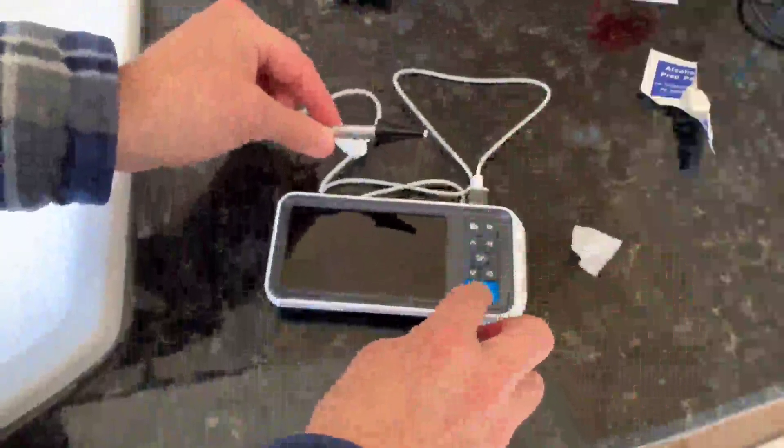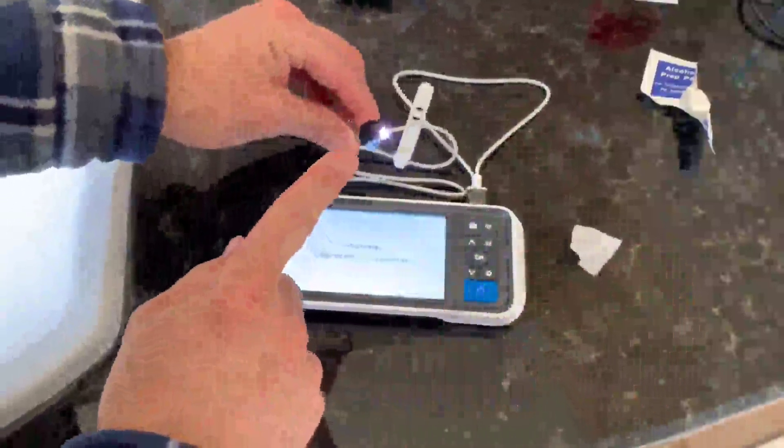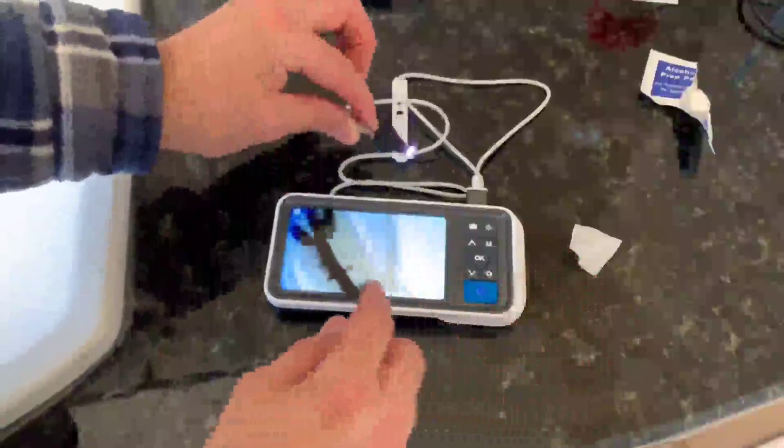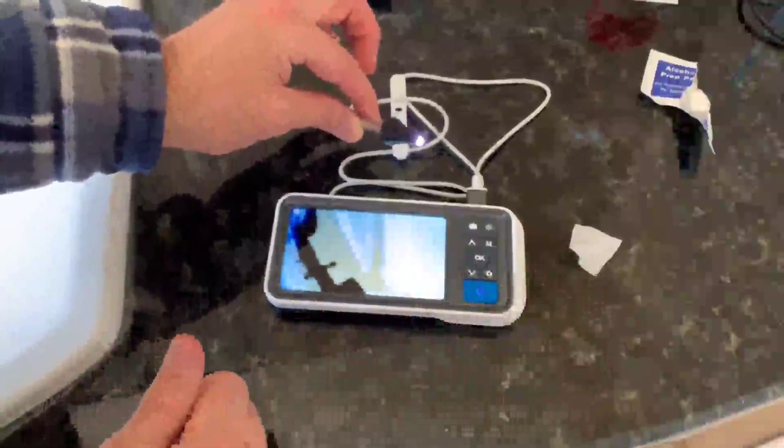And we're going to go ahead and turn it on. As you can see, we have a little light right here that we can adjust if needed.